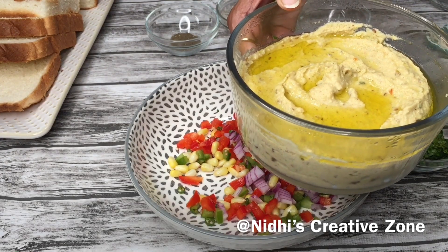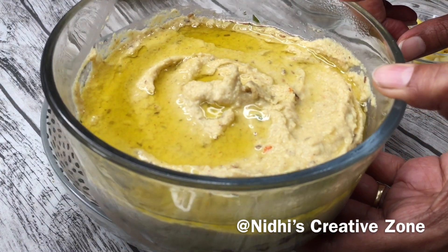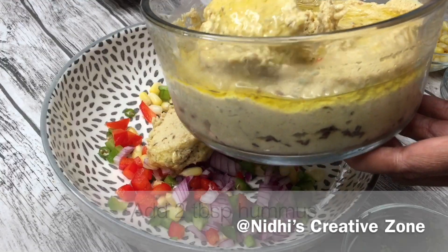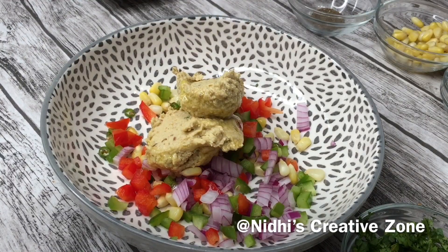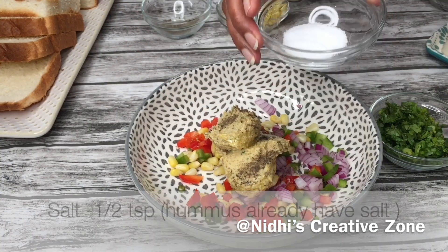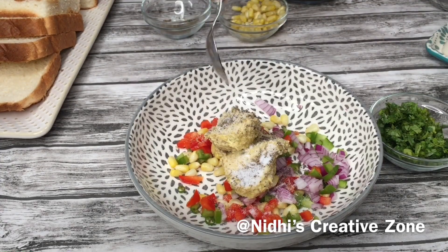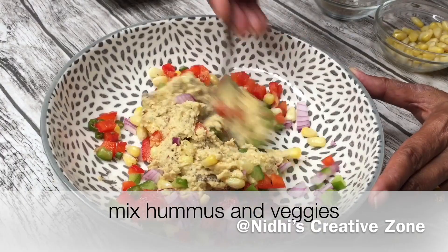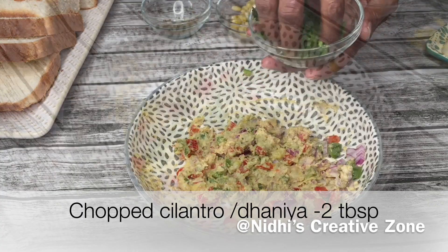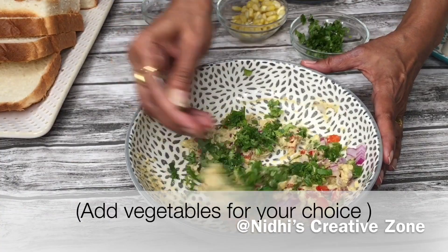Now this is the main ingredient in this sandwich — hummus. I have already shared a video on how to prepare hummus at home; I will share the link in the description box. In this recipe I am going to use two tablespoons of hummus — do not add more than that. After that, add one teaspoon of ground black pepper and half a teaspoon of salt, because hummus already has salt. Give it a quick mix, check the salt, and add more if needed.